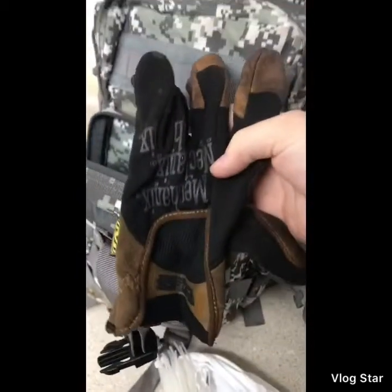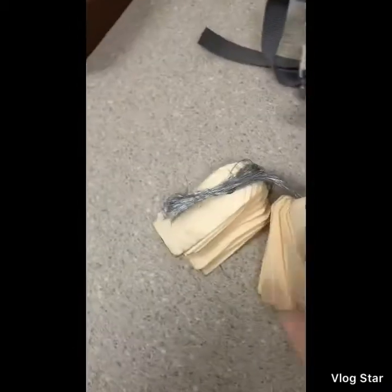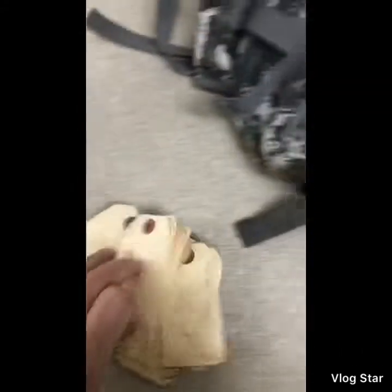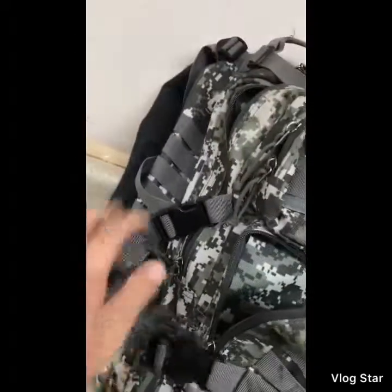Nothing fancy — just some leather gloves. Something else I recommend: manila wire tags. If you work in calibration, sometimes people give you something and you've got to remember what it is. I have the memory of a goldfish, so I keep these to write down where things go or who to come back to.